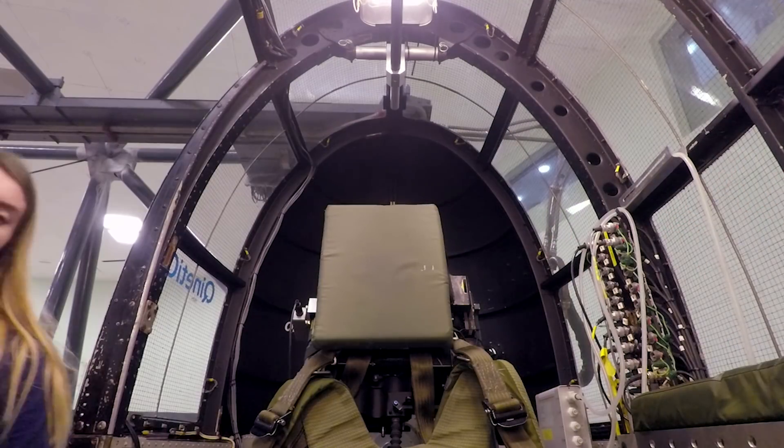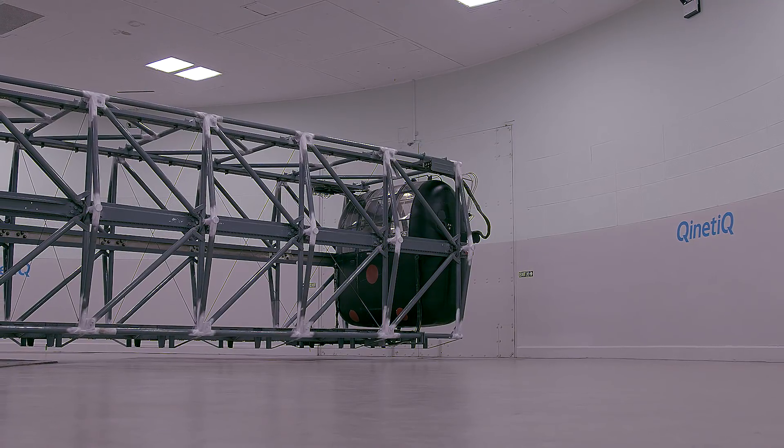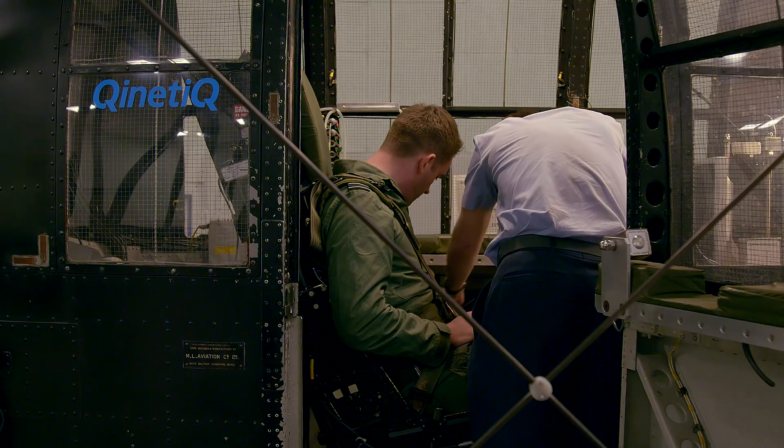Pilots need training on the Centrifuge because the equipment in their aircraft to protect them against G doesn't really do the whole job, and they need to do a physical manoeuvre to augment the protection they get from their kit. I've never done this before — I've previously flown with the Red Arrows and did 4.5G, but this is obviously completely different.